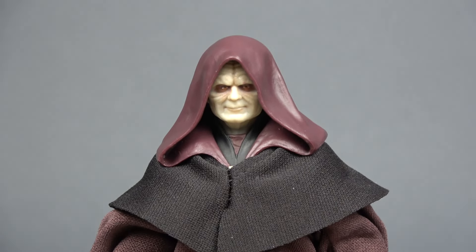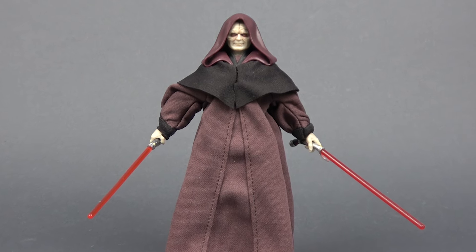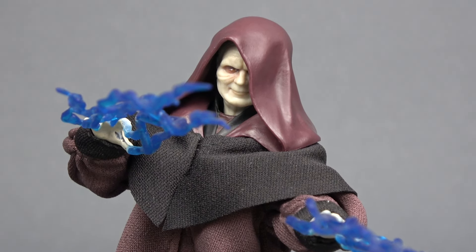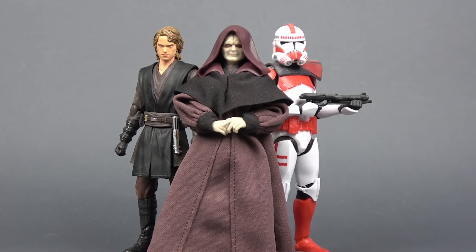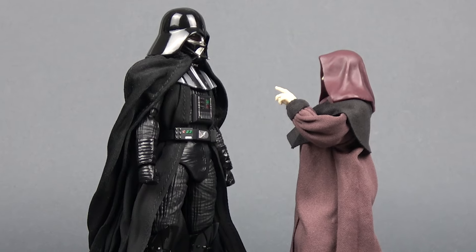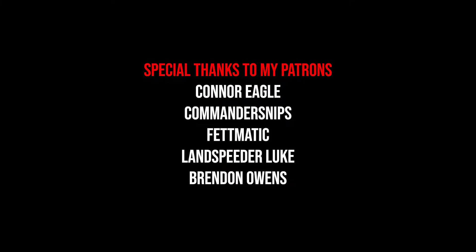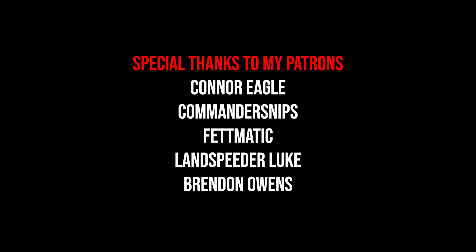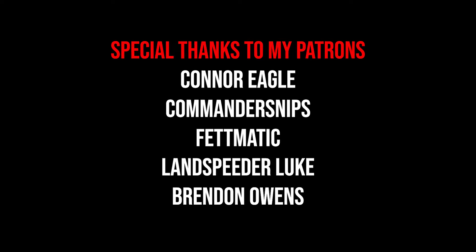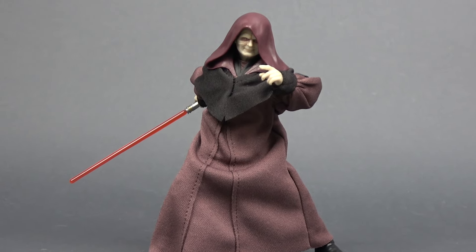So that was my look at the new Black Series Darth Sidious. I'm really happy that we finally got this figure in the line. Even though I usually prefer soft goods over plastic, I don't mind the combination they chose here — it turned out great. Articulation range is what you'd expect for a Black Series figure, and for accessories, the alternate force lightning hands are just a cherry on top. Would I recommend this figure? Absolutely — if you are a Black Series collector this guy is a must-have. Now I'd love to hear your thoughts in the comments, and stay tuned for a posing video. A special shout out to my Patreon supporters for helping keep this channel alive. Thank you all for watching and I'll see you in the next one.